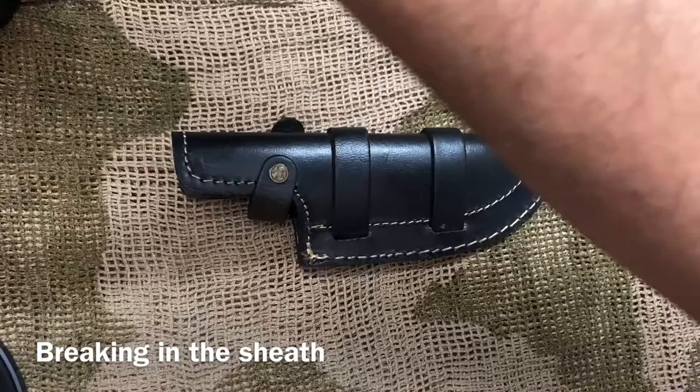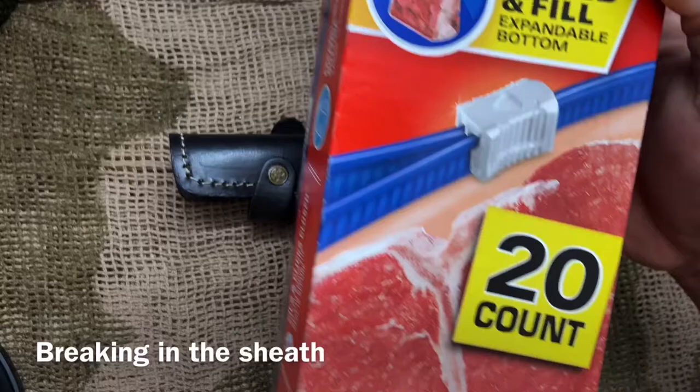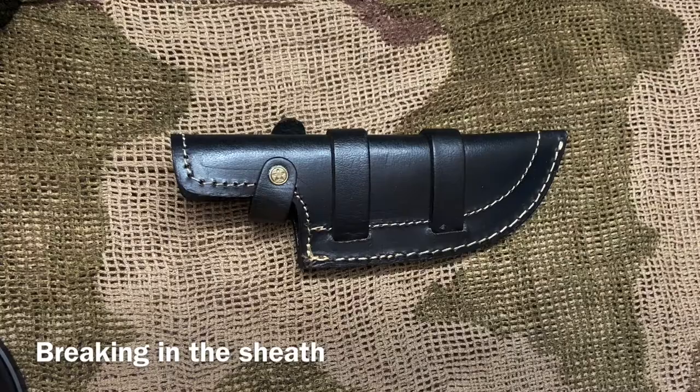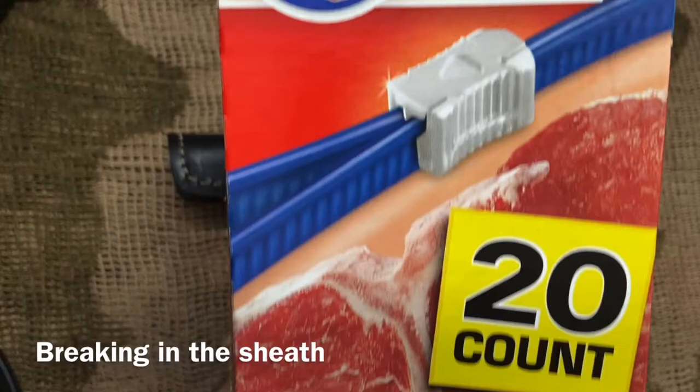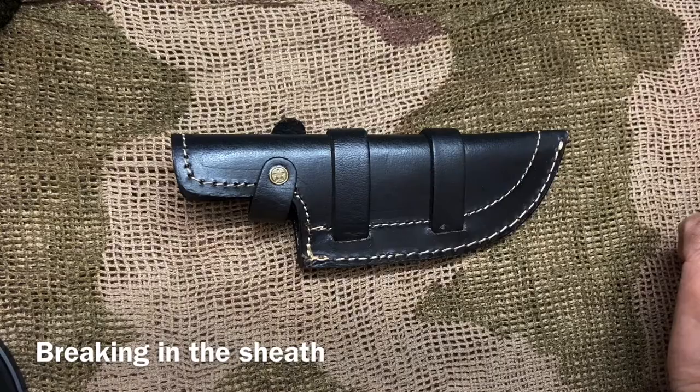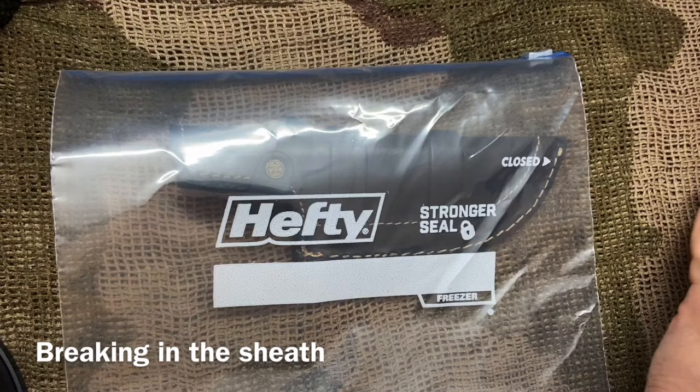What we are going to do is break in this sheath, and we're going to use regular Ziploc bags. I try to get the heavy-duty ones — I buy these at Walmart. If you are looking at prepping some sort of survival gear, these are going to come in handy in future videos. If you do not have these yet, I highly recommend you go to Walmart and get yourself a pack.